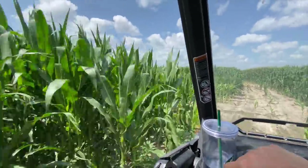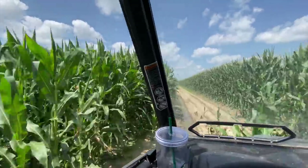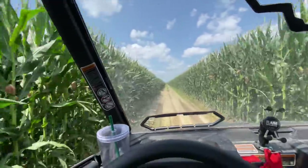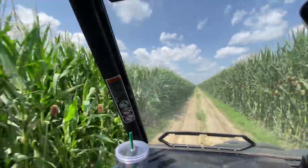On to the next pivot. I love driving to pivots that have entrances like this — I just feel like I'm in a magical forest of corn. Midwest things, right?